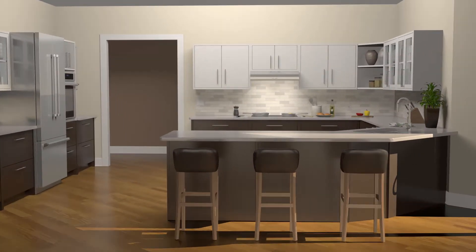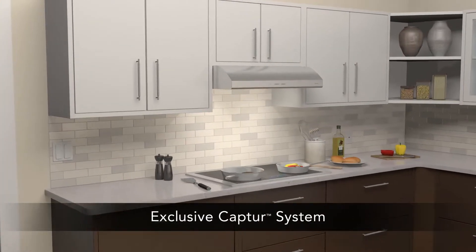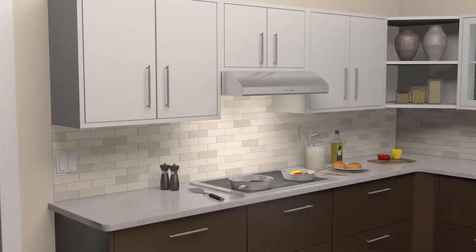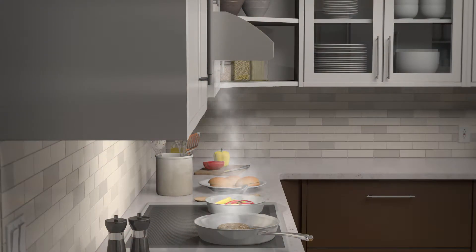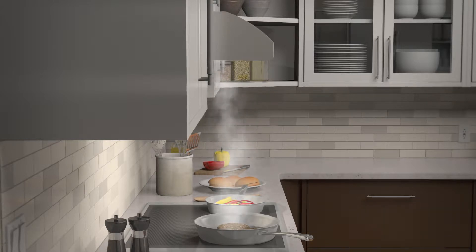Introducing the new range hood from Newtone. Osmos provides the capture system to deliver superior capture over other range hoods and over-the-range microwaves. Capture works through an advanced blower wheel design and a centric inlet that generates faster smoke and odor removal. The forward placement and smooth flow design of the blower wheel ensures quieter operation.